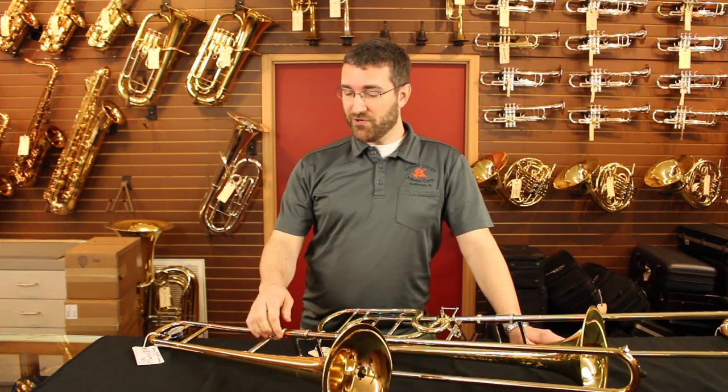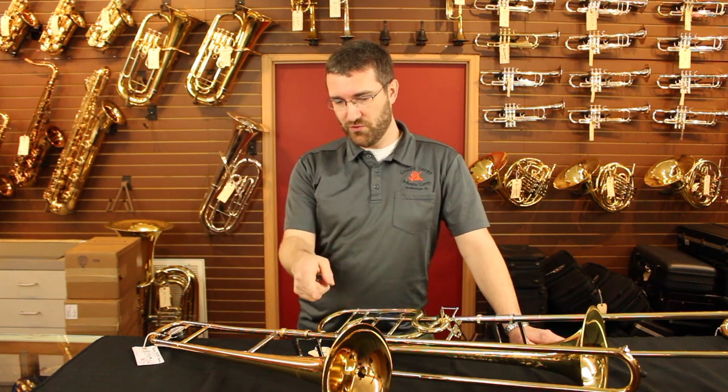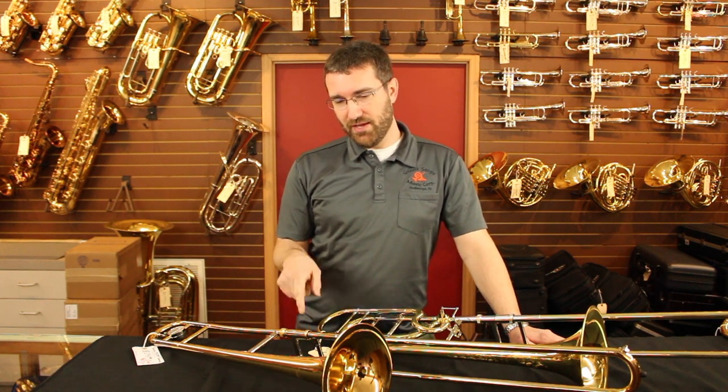There are two main types of tenor trombones. The first one is a straight trombone. You'll see that there's no extra tubing on here — it's just one long continuous tube from the mouthpiece receiver out to the bell.